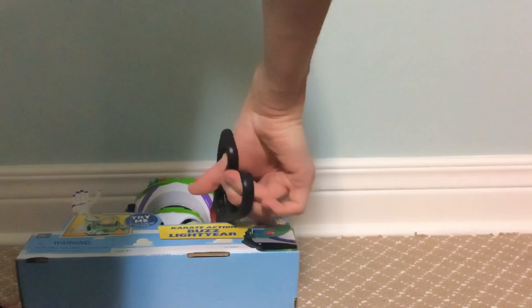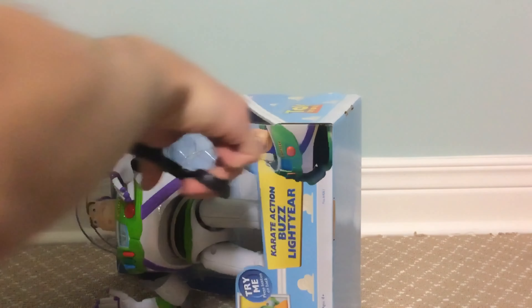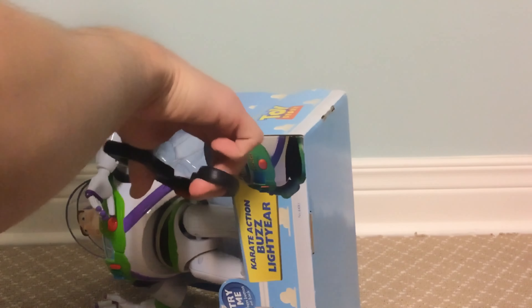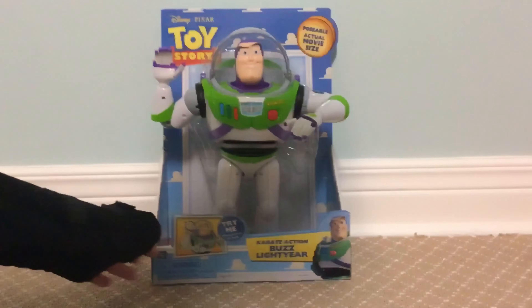Lean Buzz down here and there's his logo. This is the barcode. It's about the box — doesn't have anything on it. I actually pushed the button in the back to try him out. Let's get this guy opened up and take a closer look at him.